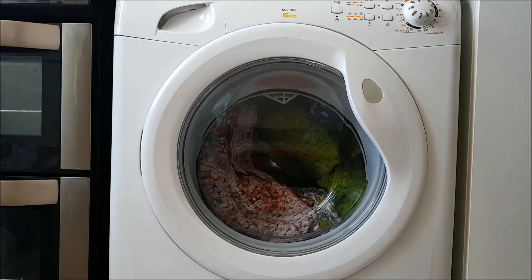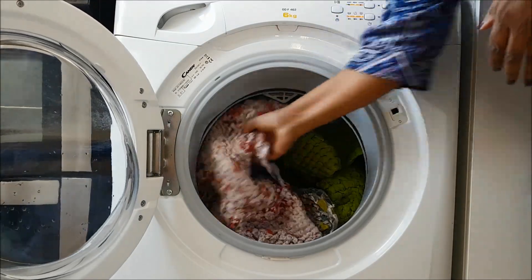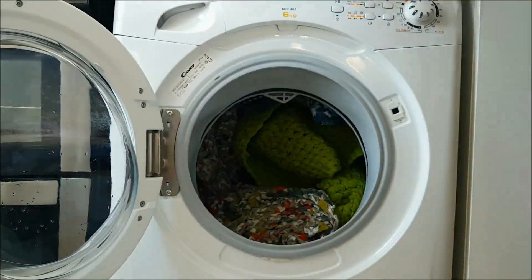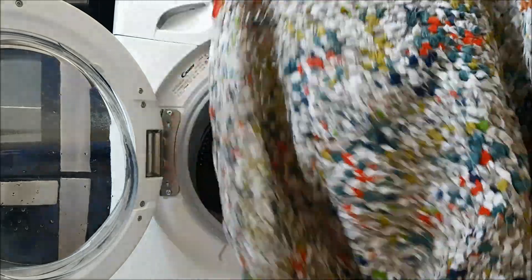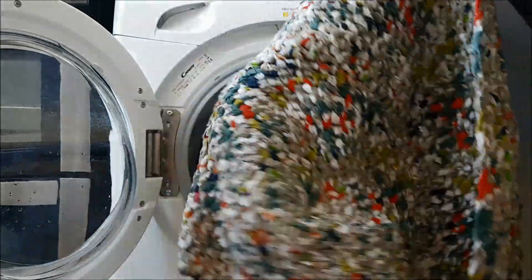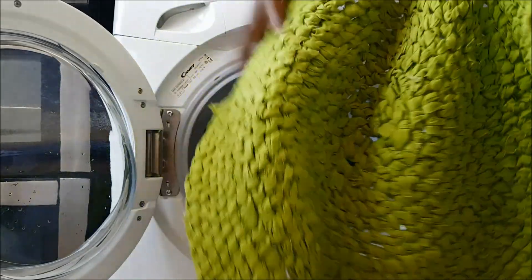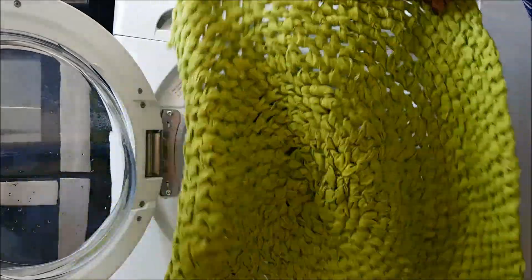The wash is done — let's see what's happened. This is my oval-shaped rug. This is my very large rug — as you can see, it's bowled a little bit. This one less so; I think maybe it's because it's been washed so often.